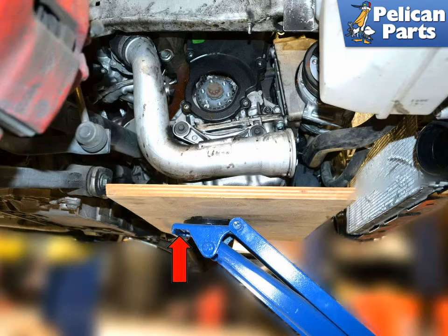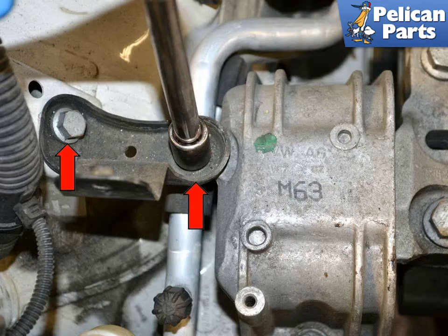You are going to need to support and be able to lift the motor while performing this job. Place a piece of wood under the oil pan to help distribute the weight of the motor between the pan and the jack. Place your floor jack towards the right side of the engine and support the weight (red arrow). Remove the two 13mm bolts holding the bracket between the chassis and the motor mount as indicated by the red arrows.